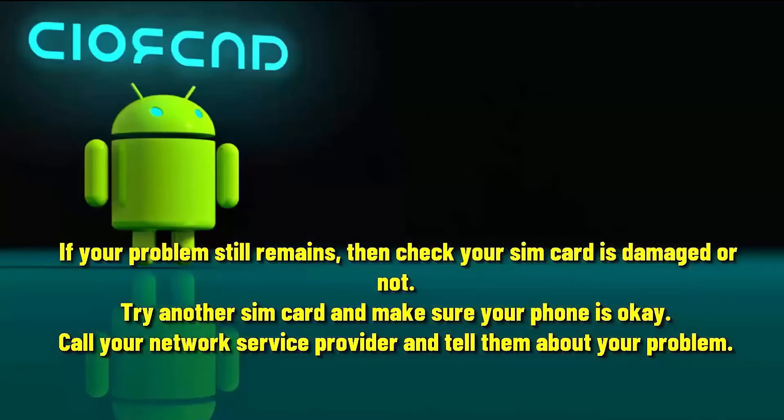If your problem still remains, then check if your SIM card is damaged or not. Try another SIM card and make sure your phone is OK. You can also call your network service provider and tell them about your problem. That's it.